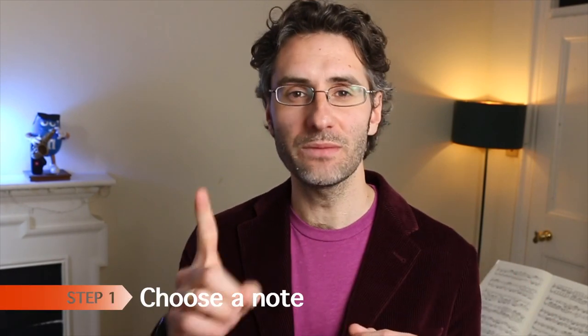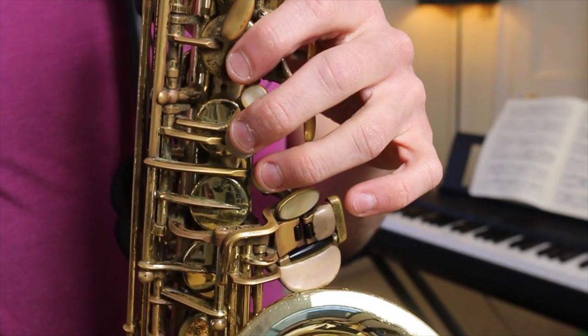So let's get started. I'm going to show you how to do it and then we're also going to do it together. Step number one, choose a note. I normally use a G just because it's a nice and solid note, but you can choose any note you want. Just don't go too crazy — don't go too low, don't go too high. Something nice and easy that makes your life easy.